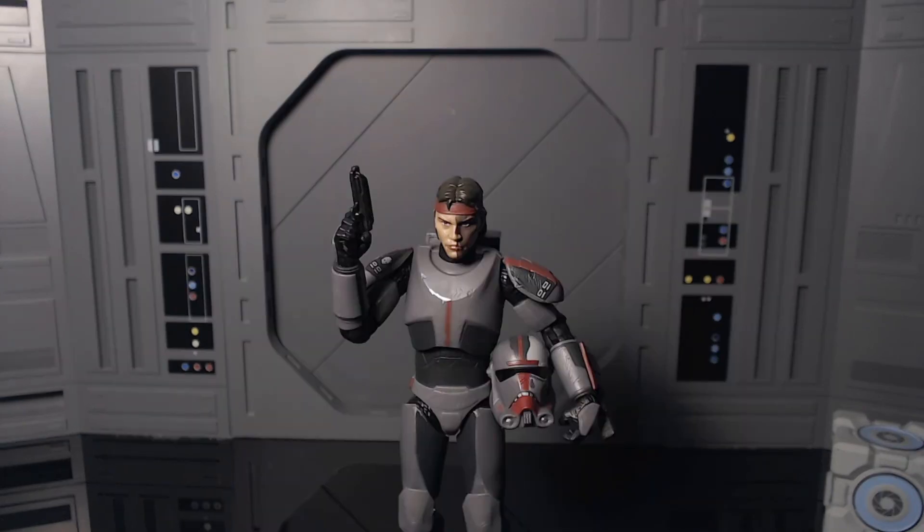I actually wasn't sure about this figure when I first saw it, but now having him in hand all my doubts are gone — he is an amazing looking figure. I'm still a little iffy on the helmet, but the rest of the figure is amazing. It would be nice if he had weapon storage; that's my biggest gripe besides the helmet. But this is an awesome figure — definitely don't skip out on this guy if you need him for your Bad Batch collection. Thanks for watching, and good hunting.